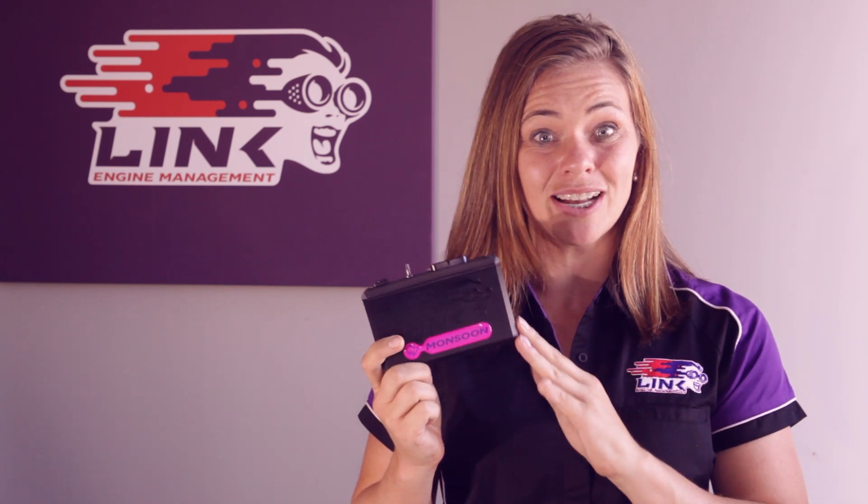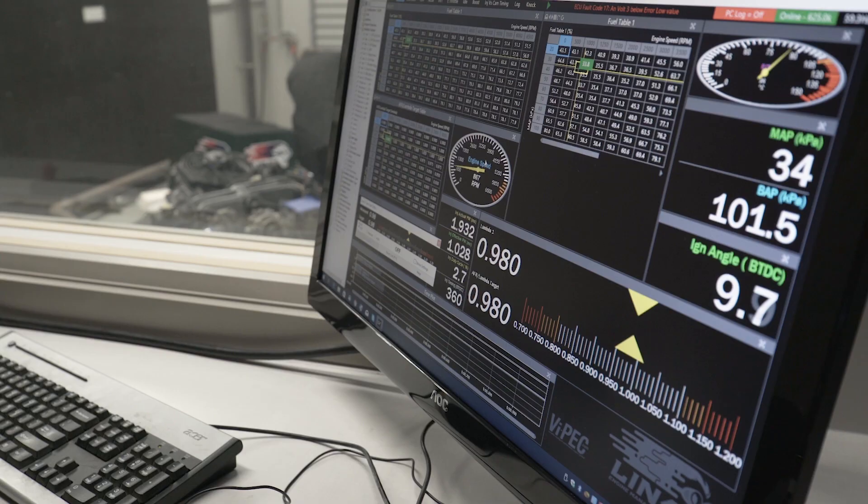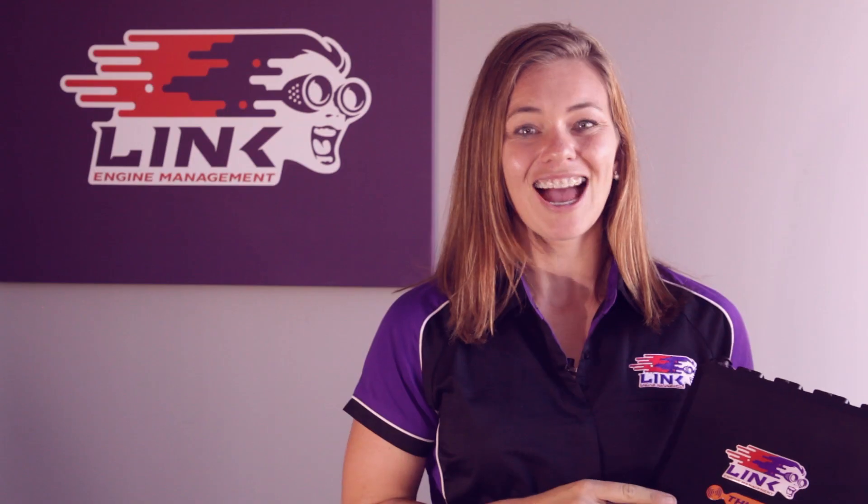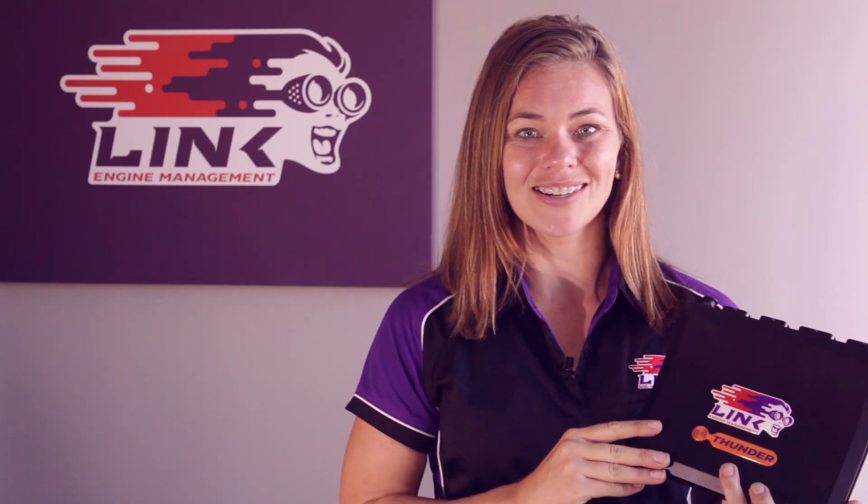Even our base-level ECUs, such as the Monsoon here, cater for flex-fuel, engine protection limiters and data logging. If it's more advanced features you are after, such as e-throttle, traction control or peak and hold injection, you'd be looking at one of our upper-level ECUs such as the Thunder we have here.